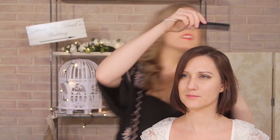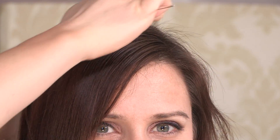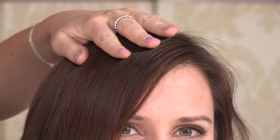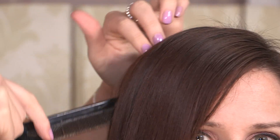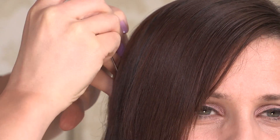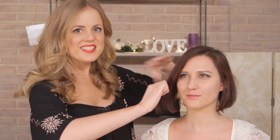Sectioning off the hair is also really important for a look like this. So we're going to start with quite a deep side parting so we get a really dramatic look at the front. Once you have your side parting made, we're going to split again right at the crown, just using the ear as a guide, so we're left with this section of hair here. Then we're going to split this section again into about three pieces.